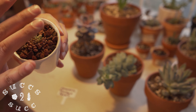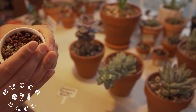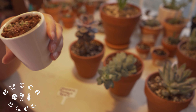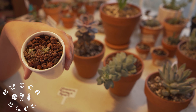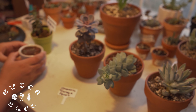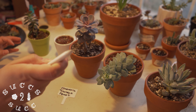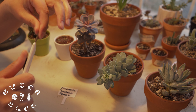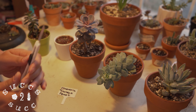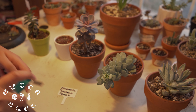This one is my Pachyphytum Moon Silver. Ever since this one bloomed, it has not been happy. It's still a beautiful succulent, but the leaves are completely flimsy and wrinkled — not my favorite look right now. I'm going to chop it and see if I can save some leaves, then try to chop the middle and regrow it.